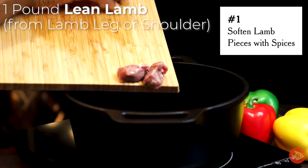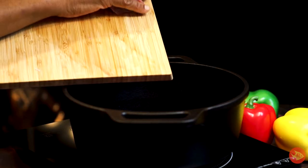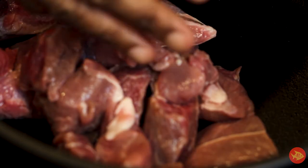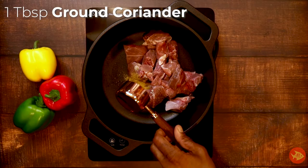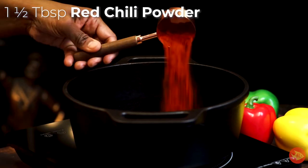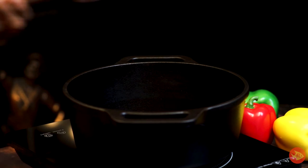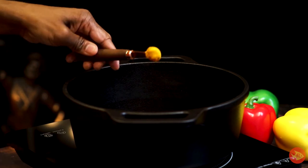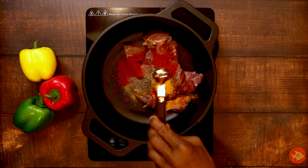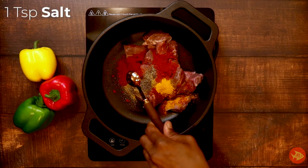Combine one pound lean lamb from lamb leg or shoulder, cut into three-fourth inch cubes and fat trimmed, one tablespoon ground coriander, one-and-a-half tablespoon red chili powder, one-fourth teaspoon turmeric, half teaspoon ground black pepper, and one teaspoon salt.